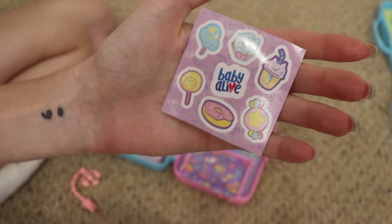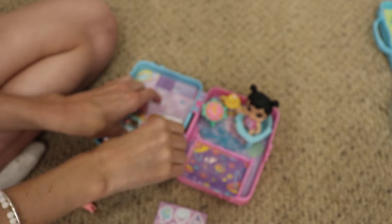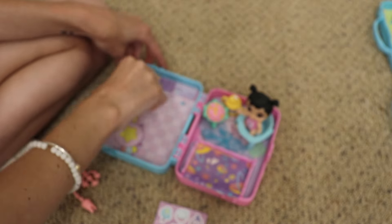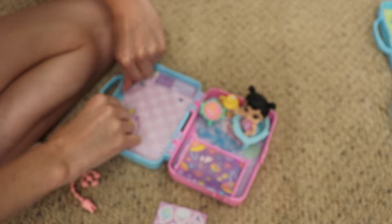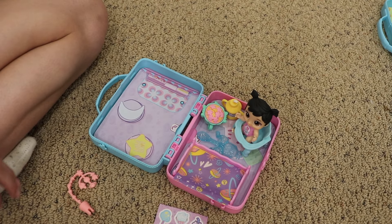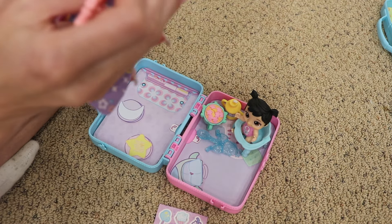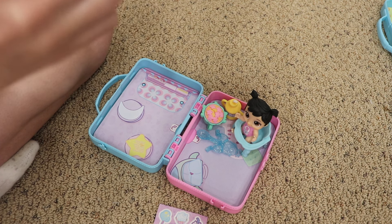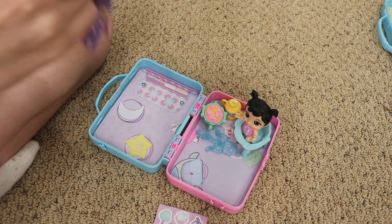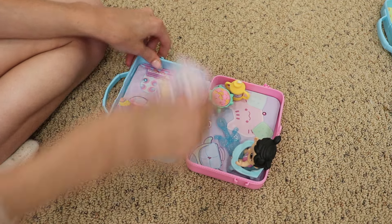Her stickers — oh my god, they're so cute. I love this one. She has like a cat space theme. Let's see this background. This side looks like a kitchen, and then this side looks like a lounge. She has like a cradle or a mobile for her bed. I'll put that in here in her room — that is so cute.